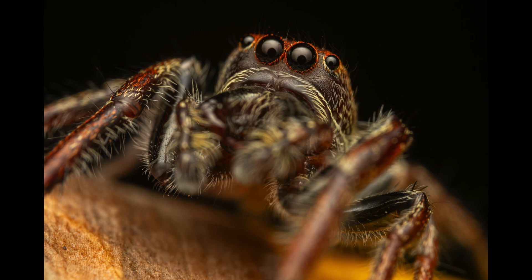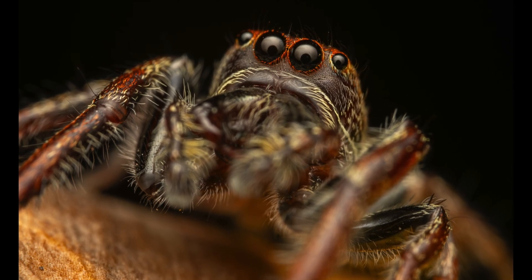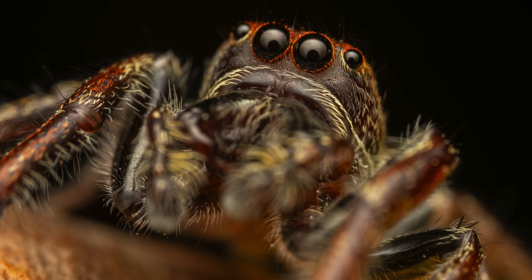They have exceptional vision and are terrific ambush predators. I managed to capture it from multiple angles in these single frames, but couldn't get deeper stacks, though I especially loved the last few portraits where the focus was perfect on its eyes.